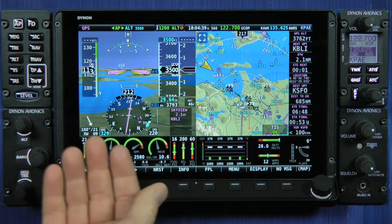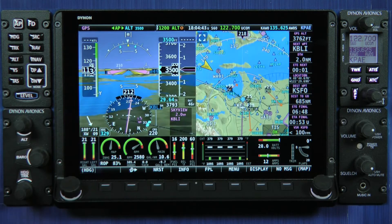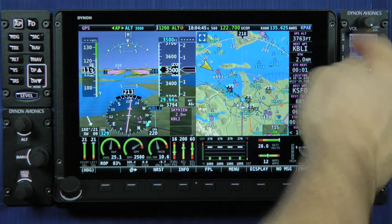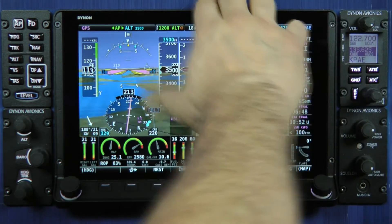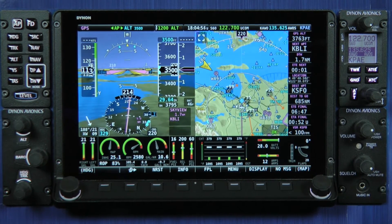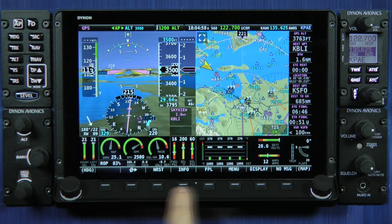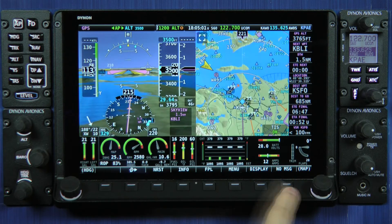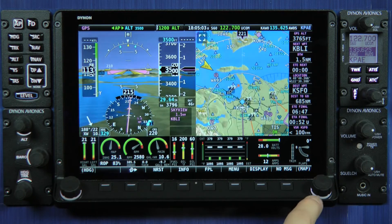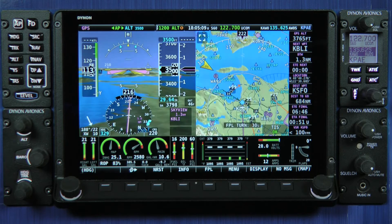We brought the screen portion of the display out to the very front of the bezel, but we made the bezel protrude a little bit from the panel — again giving you a shelf on the sides and the top for resting your hand if it gets bumpy. Other mechanical changes in HDX include backlighting of the eight buttons across the shelf and lighted rings underneath the knobs, so the system works beautifully at night in a dark cockpit.